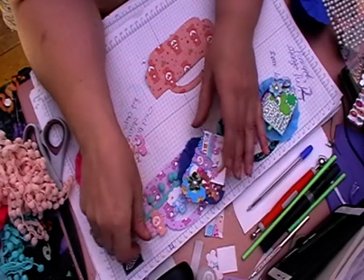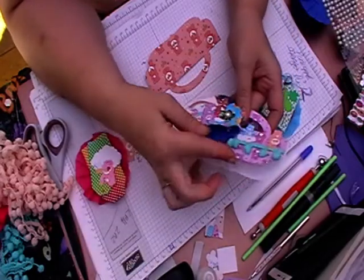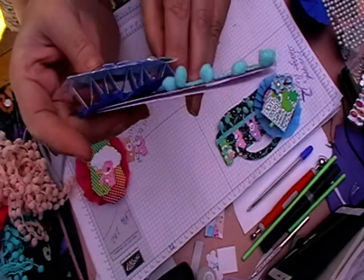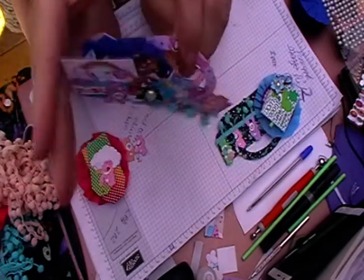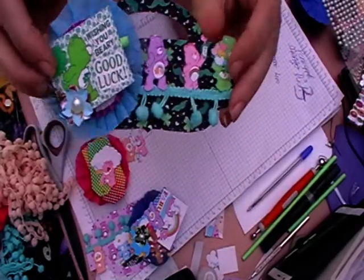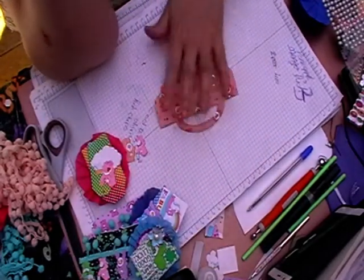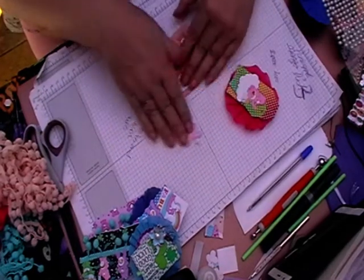Hi, welcome back to Leslie Crafts! Today I'm going to show you a way I'm going to be doing some bag toppers. This is one of my bag toppers I've done today - it's quite dimensional. That's another way of doing it, again with the dimensional underneath there. And then I'm going to be doing this one, but it's not as dimensional as the others, but I think it will still work quite well.